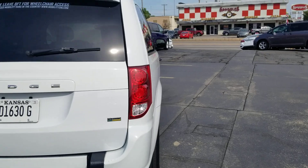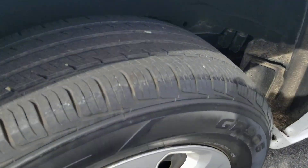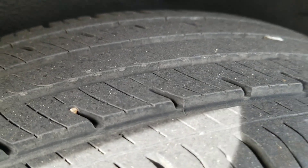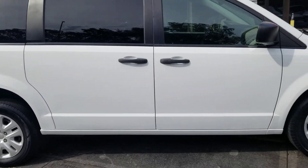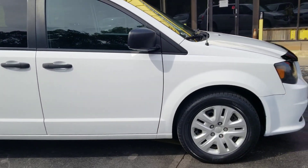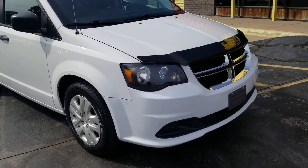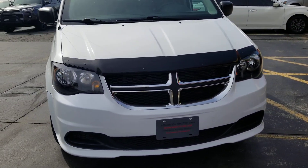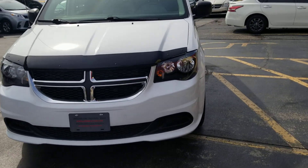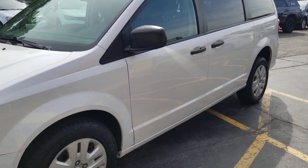Quick walk around of the van — the tires are darn near brand new, very clean with a lot of tread left. It's got tinted windows in the rear, and as you'll see not only in the pictures but in this video, this body is in excellent shape. Hard to find a dent or scratch on it. I'm not going to say it's perfect, but it's very clean. Like all our vehicles, it's been very well taken care of.